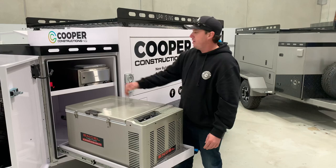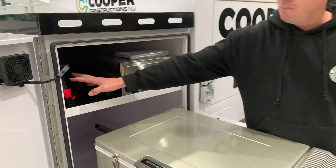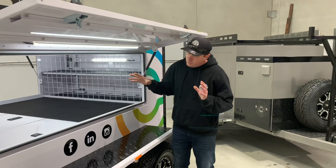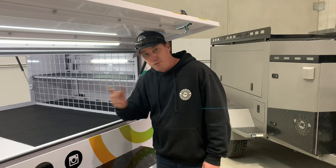Angle 60 litre fridge, Travel Buddy pie oven, 200 watt solar panel mat, 240 volt install. Inside this baby it is fitted out with every electronic component known to man to keep you running off the grid.